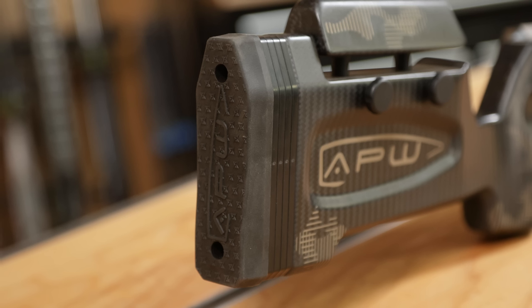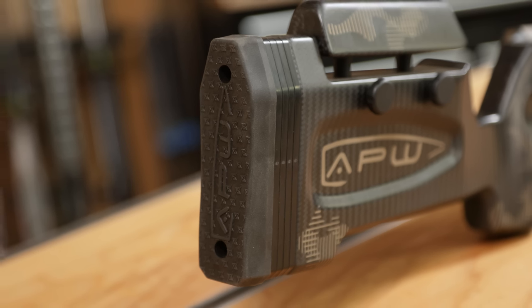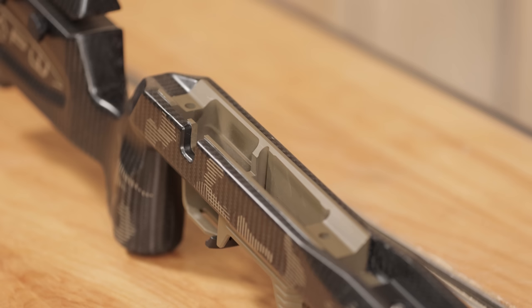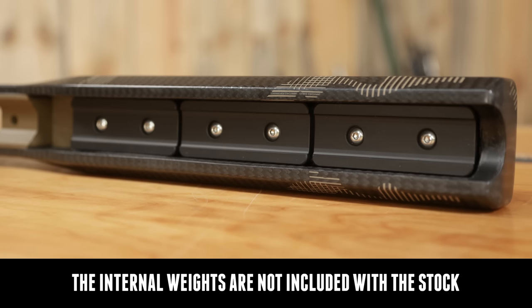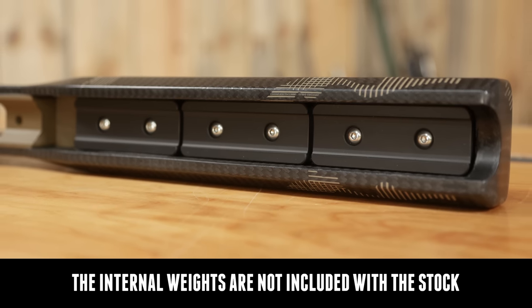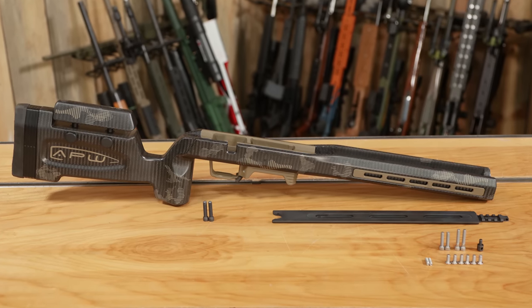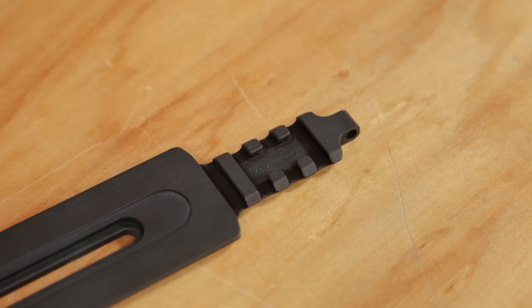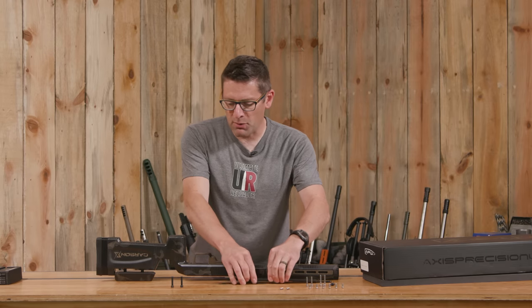We've got length of pull spacers here, which I'll leave in because I tend to prefer a longer length of pull based on my frame size. We've got the aluminum mini chassis, internal weights, provisions for using a swivel stud, and an included Arca rail. The Arca rail is combo with Picatinny which is really nice. And then we've got mounting hardware and action screws.